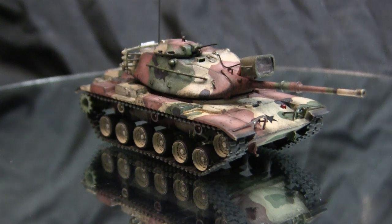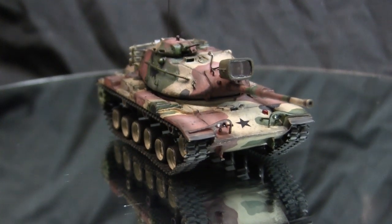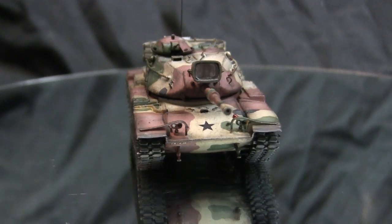Before we go any further with the video, let's take a quick walk around the model. This model is the American M60A1 main battle tank, a vehicle that needs hardly any introduction.